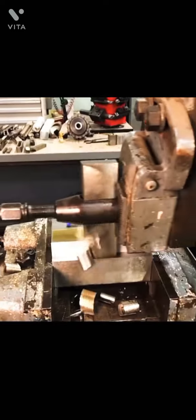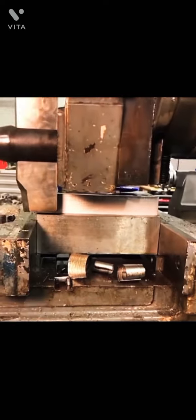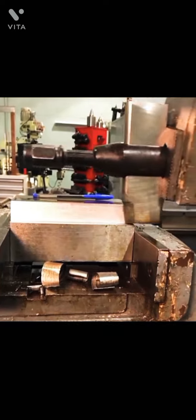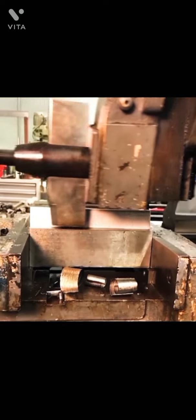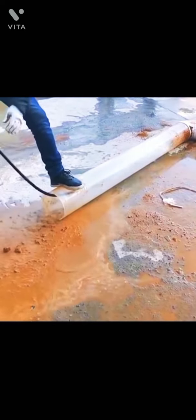A triangular metal template moves vertically to perfectly score triangular cuts that form a piece of expanded metal. A power washer with an adjustable arm is used to remove brown sludge from a clogged pipe.